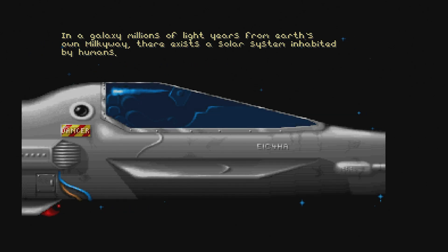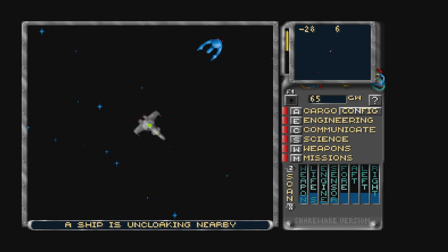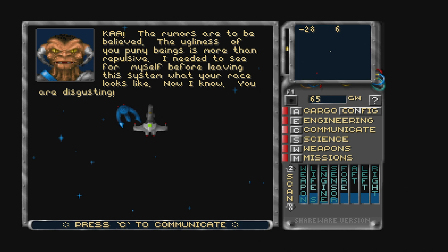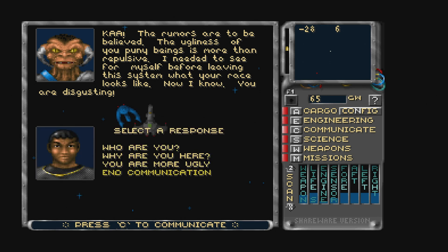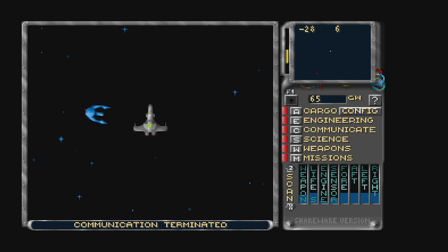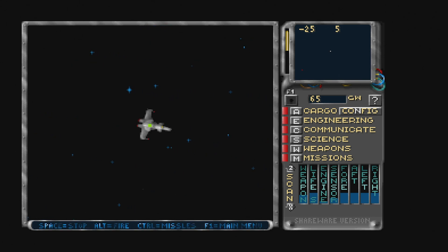One thing I thought was really cool is that you can install DOS games through DOSBox and play them in your RetroPie setup on the Raspberry Pi 4. This is one of my favorite games, Solar Winds — I've been playing it since it came out back in '92. It runs beautifully, and I'm really impressed that I can install DOSBox under RetroPie and enjoy my DOS library.